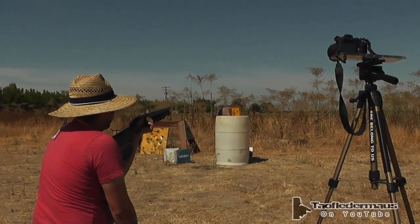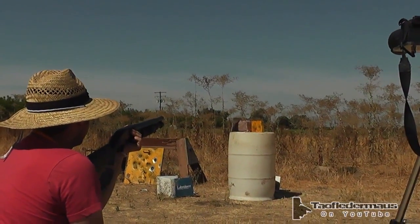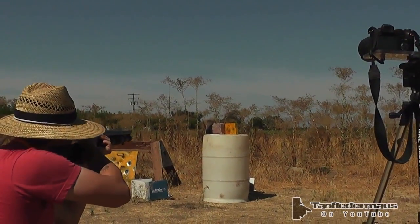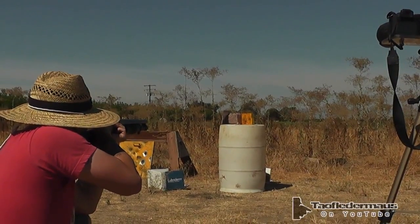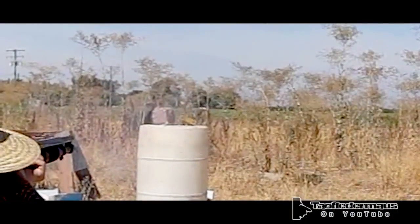Two 9-gram tungsten carbide diamond-shaped bits. The wax blew apart and didn't remain as one slug, so I think just one of the tungsten carbide bits may have hit it. It actually created a spark in this one. We were expecting to see a lot bigger sparks, so it was kind of surprising that it was just such a small spark.